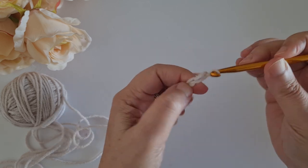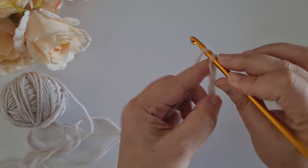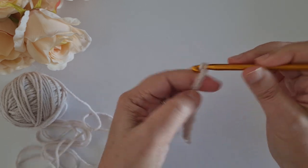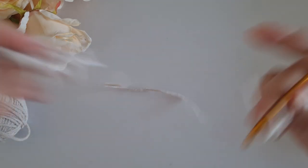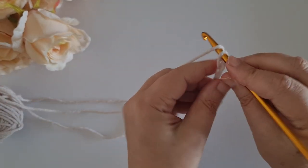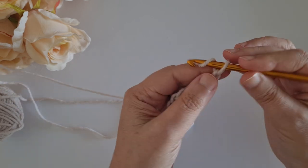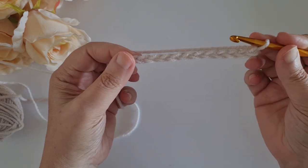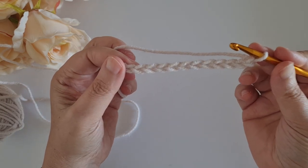So we'll start with one, two, three, four, five, six, seven, eight, nine, ten, eleven, and twelve. So I have twelve chains in my starting chain.